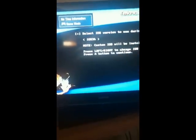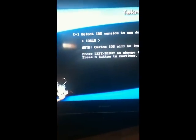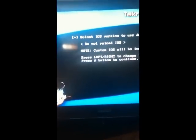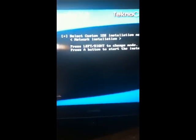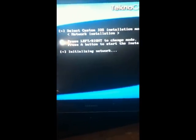So this is going to come up here. You're going to want to go to the left and select 'Do Not Reload' — all the way to the left, 'Do Not Reload IOS.' Hit A. You want to hit A again. You want installation — network installation, which is just one to the right. And it's going to load up here.